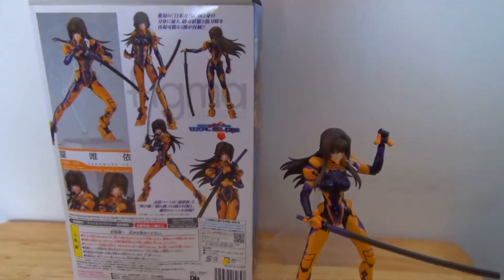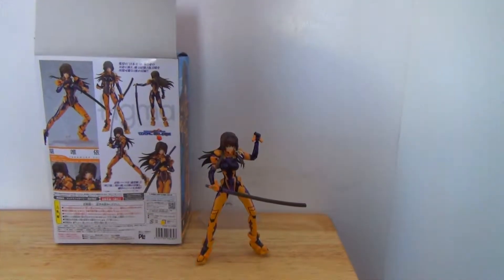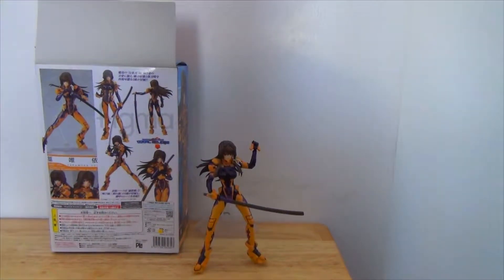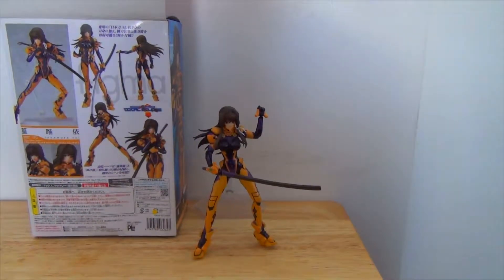This is just a quick little look at the figure as a whole, so you can get an idea of what it's like. It's not really an in-depth review — more like a quick look at what comes in the box and how the figure looks.